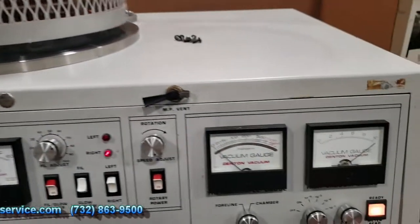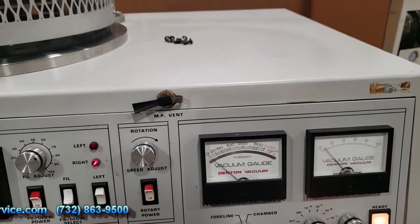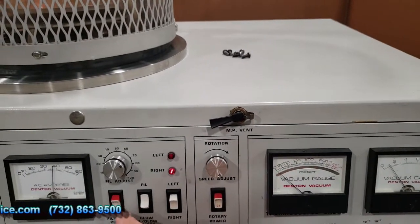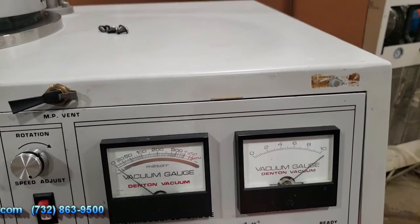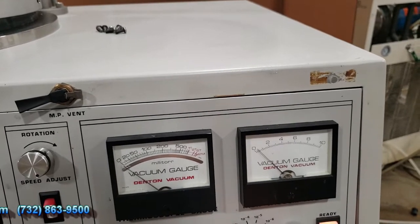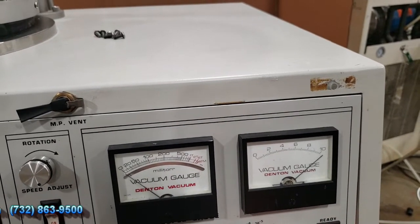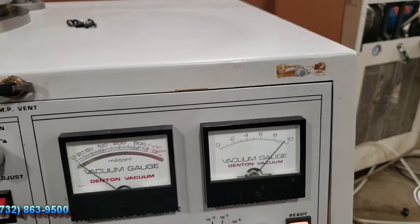And then I'm going to turn on rotation by turning this on, and you can see the table spinning around. So you can see that the pressure has moved up, so I can drop it back down. I'll shut it off and you can see it will start dropping back down again - it's in a five range, and you can see it's starting to come down into the six range.